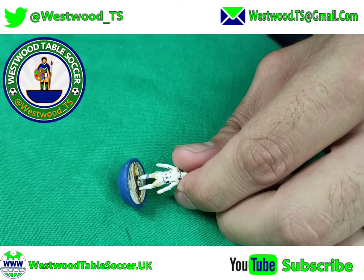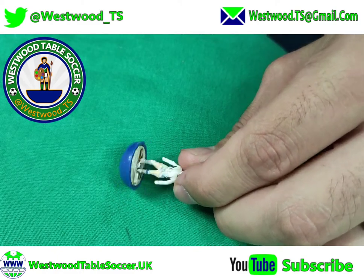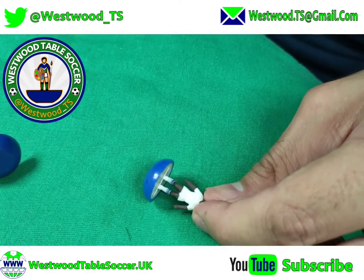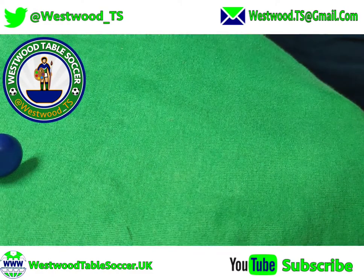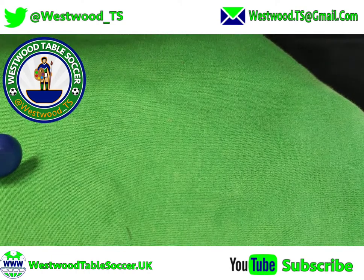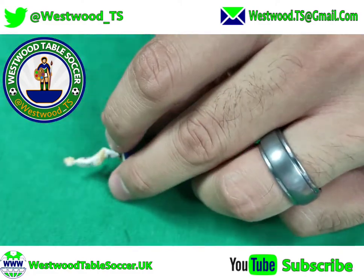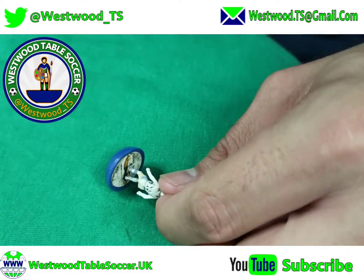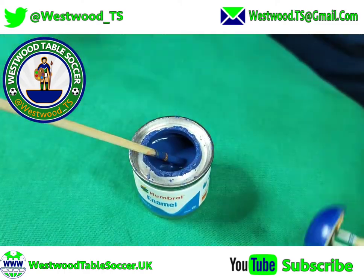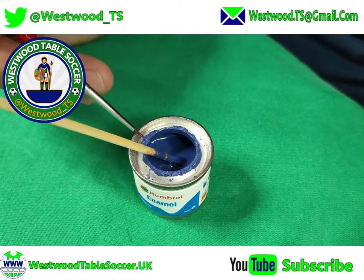There we go — three Adidas stripes around the socks. They're not quite as tidy as the ones on Didier Drogba, which were easier to do. For the second sock, the technique is slightly different because of the angle, but essentially it's the same. On the second sock I start at the back — dip the brush in and move it.